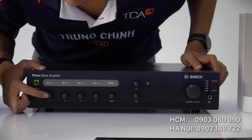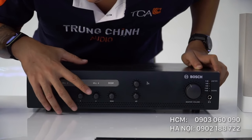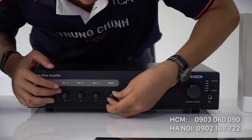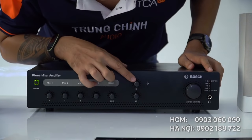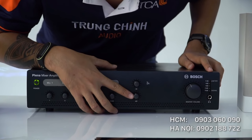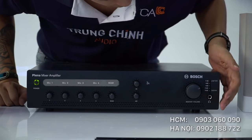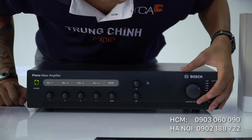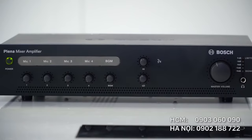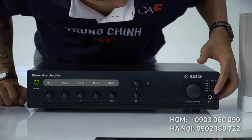Âm ly của Bose được thiết kế đơn giản với 4 cụm điều khiển âm lượng mic, có thể không dây hoặc có dây. Nút BGM là viết tắt của Background Music — điều chỉnh âm lượng nhạc nền. Nút Treble điều chỉnh dải âm cao. Nút Low nghĩa là Bass, điều chỉnh dải âm trầm. Bên này là nút điều khiển âm lượng tổng và cụm đèn thể hiện mức âm lượng theo dB. Ở âm 16 dB là âm lượng nhỏ nhất; tín hiệu tốt nhất có thể để là âm 3 dB. Cuối cùng là rắc cắm cho tai nghe.